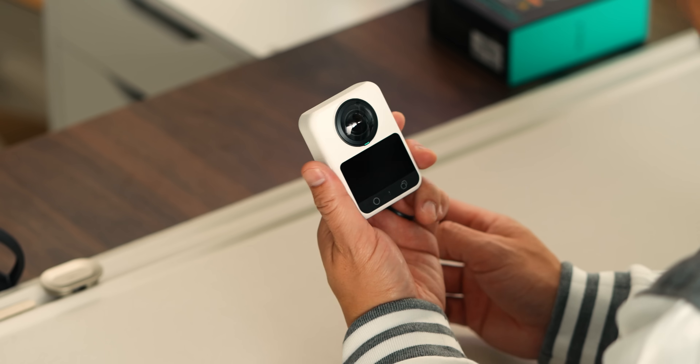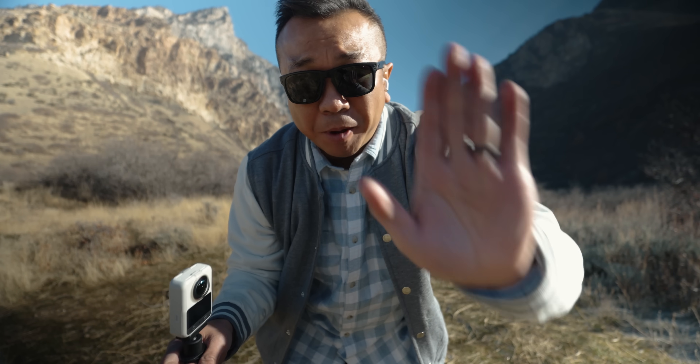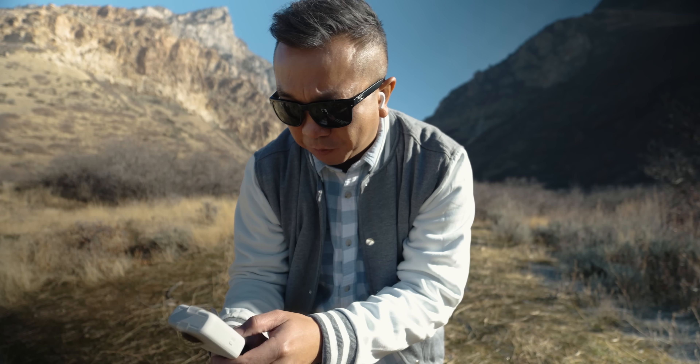For travel, interiors, landscapes, or any kind of static scene where detail matters, this is a strong use case that often gets overlooked with 360 cameras. There's also a gesture mode — I'll put my palm up like this and it'll actually start taking a photo and capture that as I go.